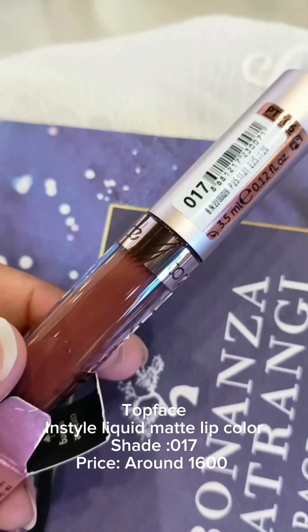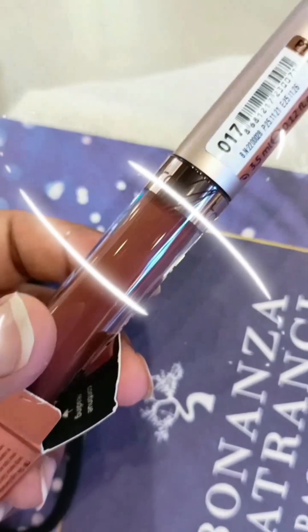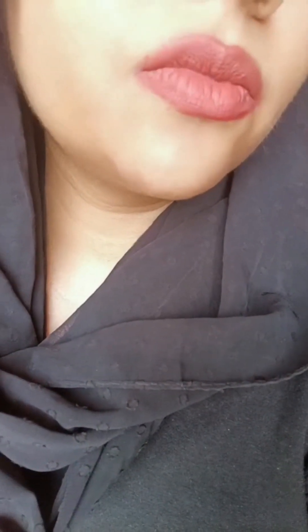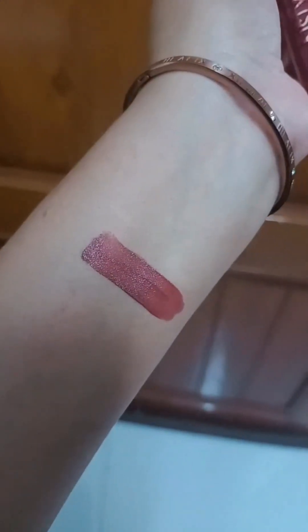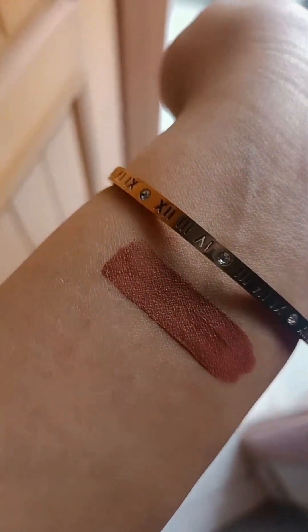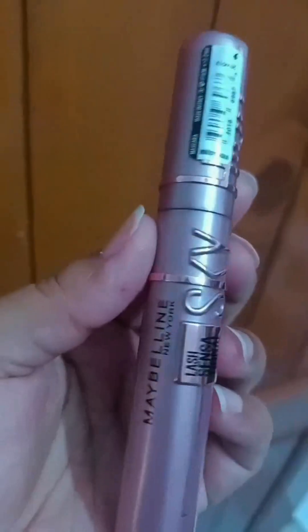I have started unboxing and I will show you the swatches. This is a 017 Bonanza top face shade — it is a brown, chocolate brown color. I am showing you in the sunlight. It is transfer proof, the formula is a bit soft, but it is purely matte. It is a very beautiful brown shade.